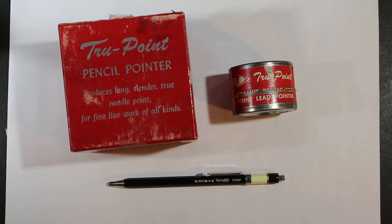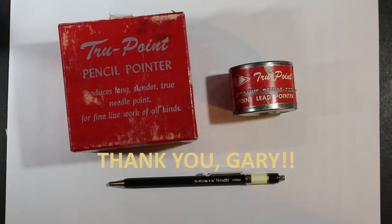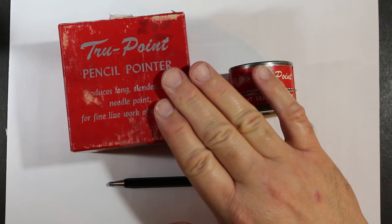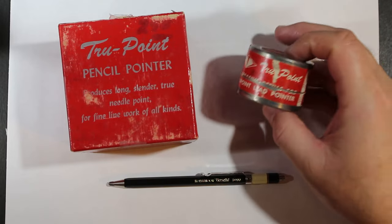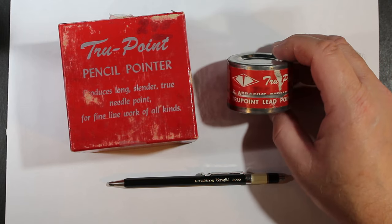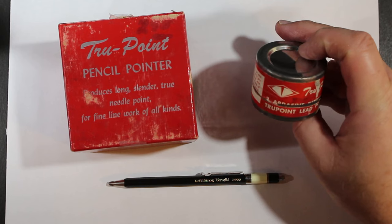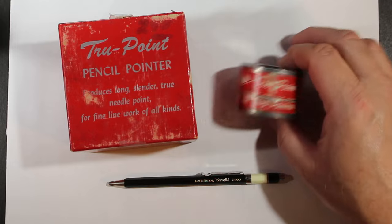One is we're going to look at this vintage TruePoint pencil pointer. A shout out to my buddy Gary, who came across this in the course of his travels and thought of me — I am so totally appreciative of that. And not only did he have the pointer, but we've also got this little tin of TruePoint abrasive refills for the pointer.